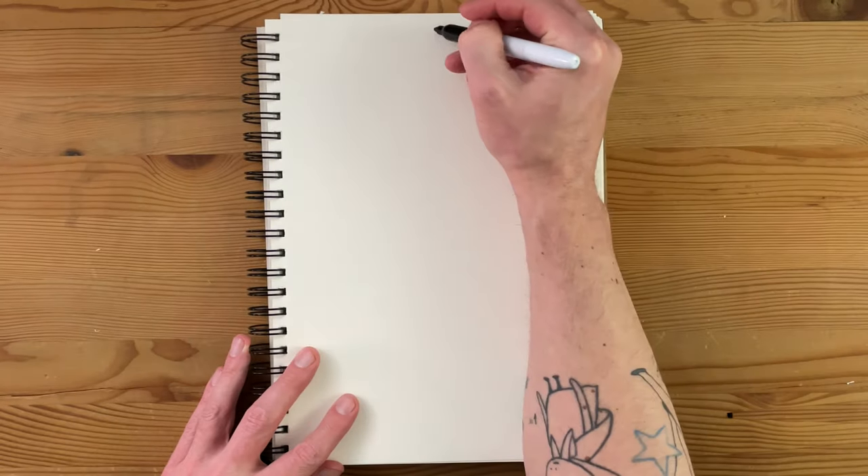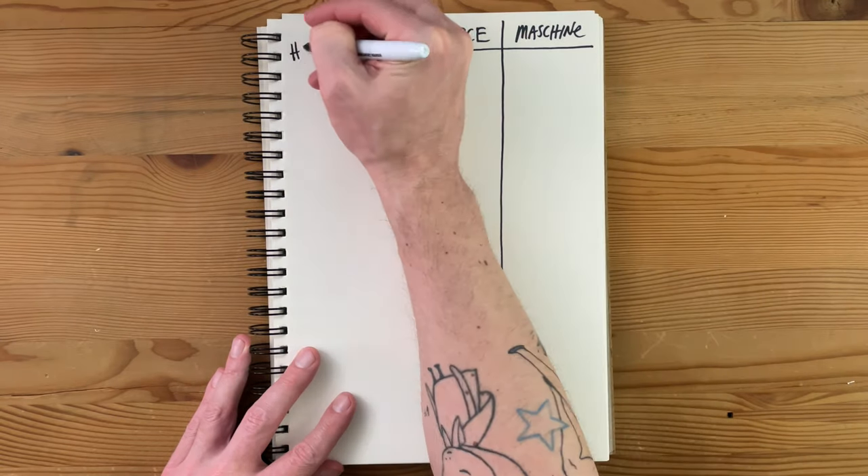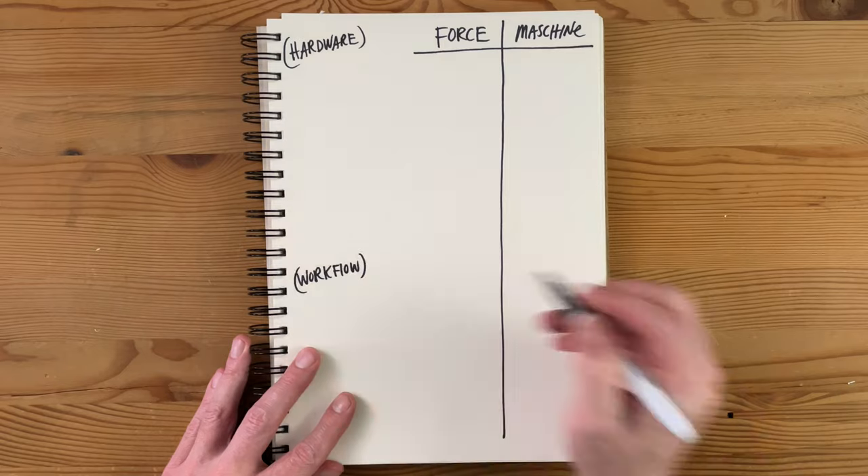Hey, it's Pink Buddha and I've been prepping to do this matchup for a while, really digging into the differences between these two devices. Here's how this matchup is going to work: I'm going to put them head-to-head on a number of different topics, loosely divided into two main categories — hardware and workflow — just to keep things organized.